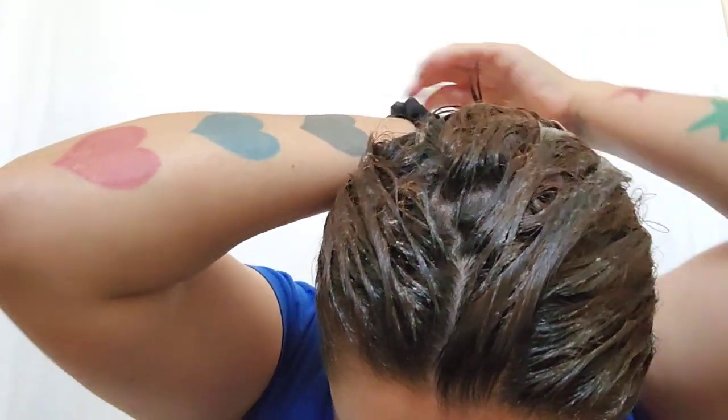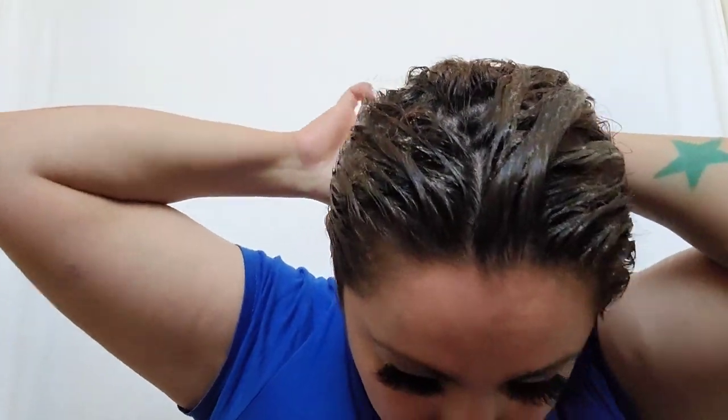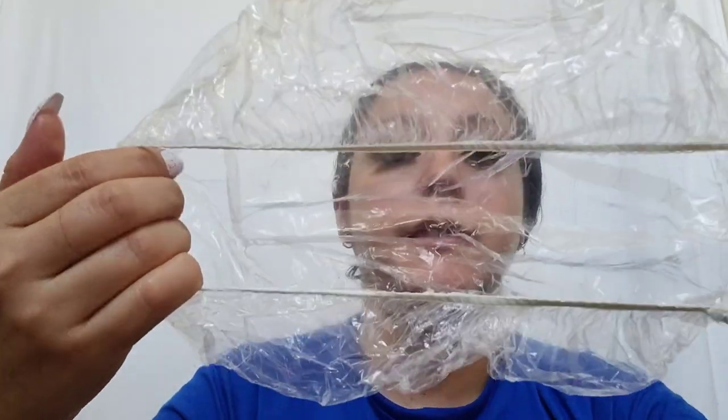I just applied some of the hair mask — not all of it. It does have five ounces, guys, that is a lot of product. I'm going to go ahead and put my little scrunchie so I can put on my hair cap. You can find these at Dollar Tree and Dollar General.